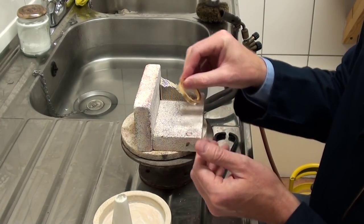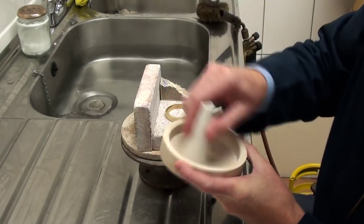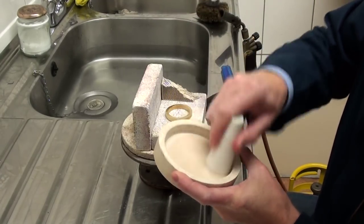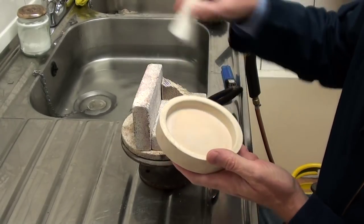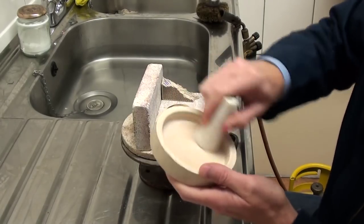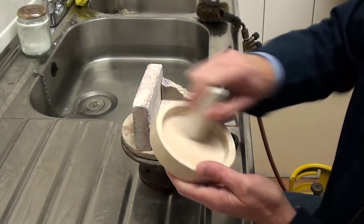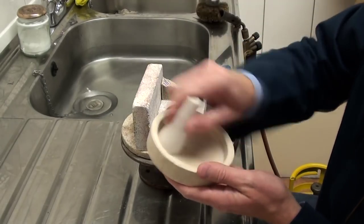The first job is to flood the joint with what's called a flux. This is called borax — we wet the end of it and swirl it round in this dish and it creates a paste. The idea of the borax is that it keeps oxygen away from the joints we're trying to solder, because as soon as the surfaces oxidise, the solder won't flow throughout the joint when it reaches its melting point. So this is a key component of the soldering process.